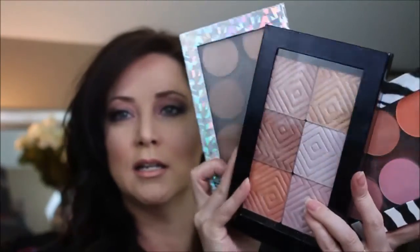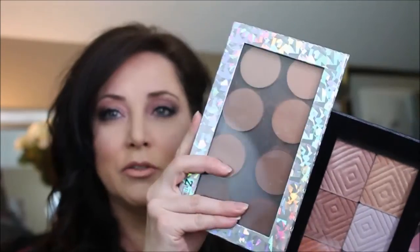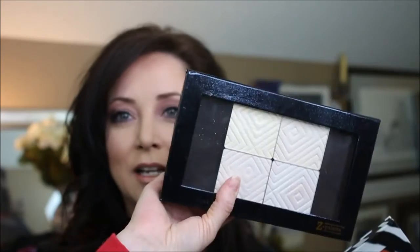I used some of my favorite Makeup Geek bits. I used the contour, I used some highlight, and I did take her highlighters and stuck them in a dual-sided Z palette, and I used a bit of her blushes. So that basically created the whole look, and a little bit of MAC on my lips.